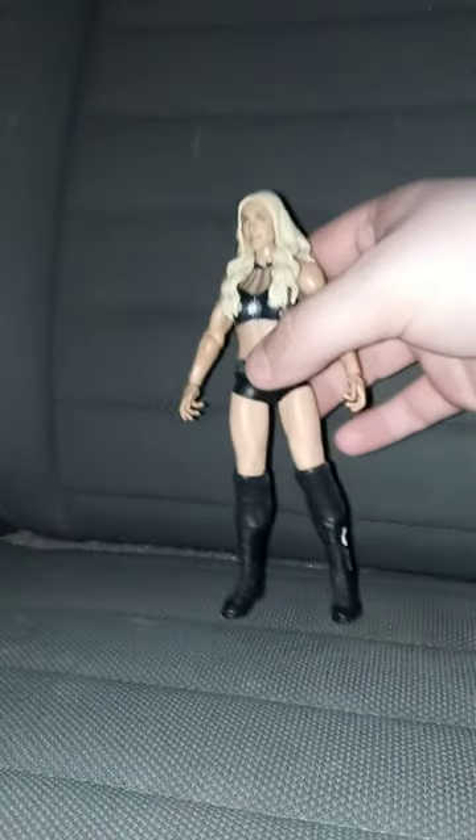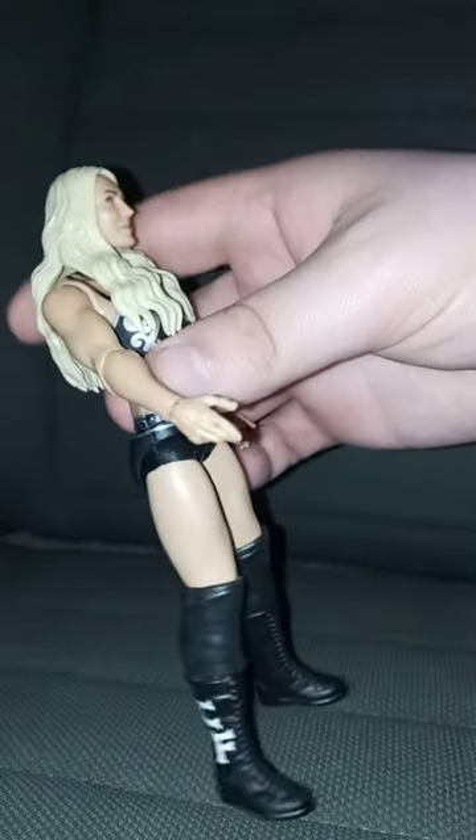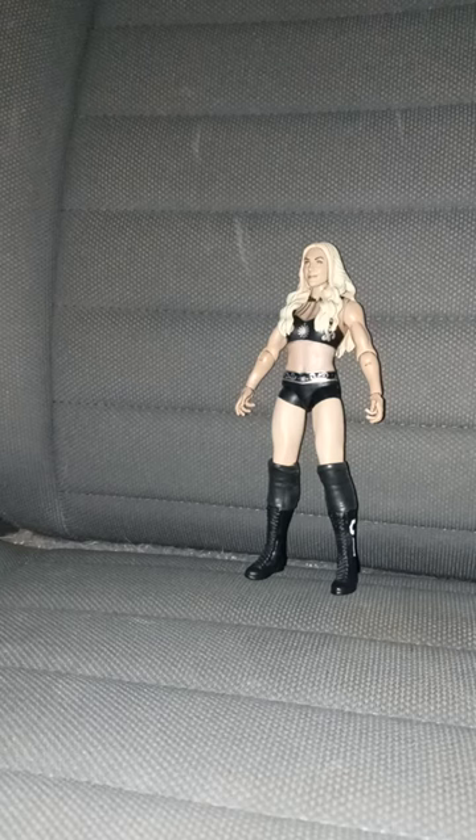She kind of barely has any articulation. I like the hand gesture pose, and that's why I got this figure. Anyway, this unboxing and review is going to get 100 out of 100.